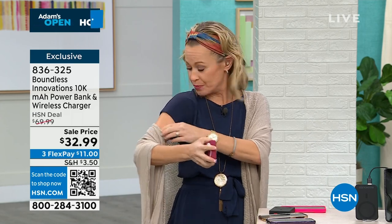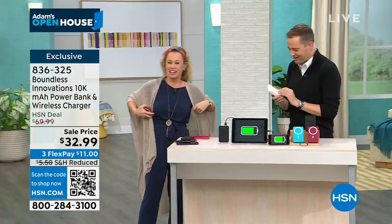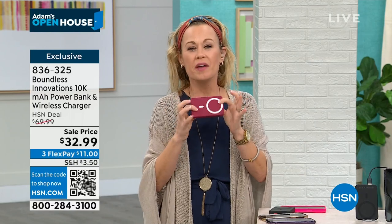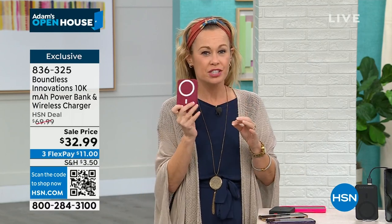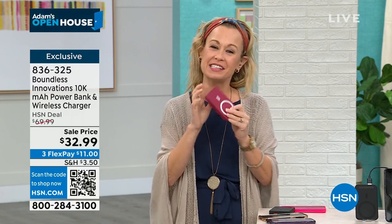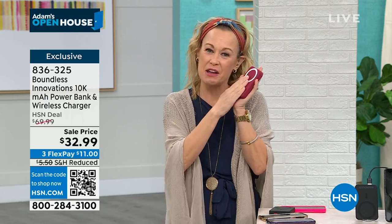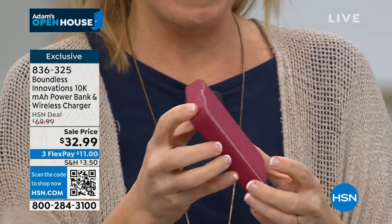Boundless is an American-made company — a father and son team. When they started making these power banks, they made this one with the HSN customer in mind. They know she wants it to be very powerful and get her through the day multiple times over, but she also wants it to be pretty. She likes the textiles, the way it feels — it's really soft to the touch, really high quality.